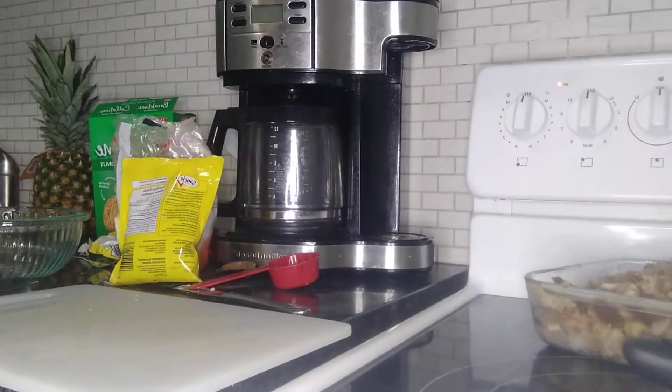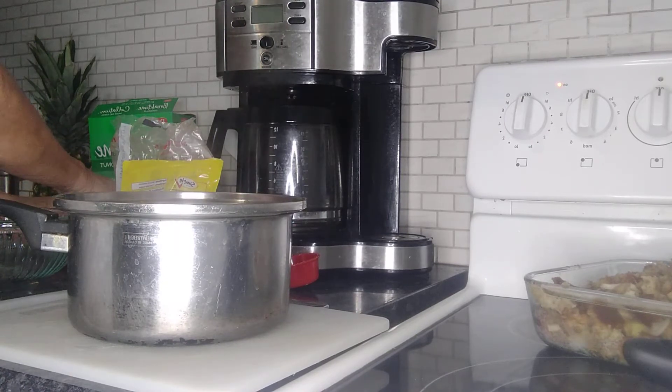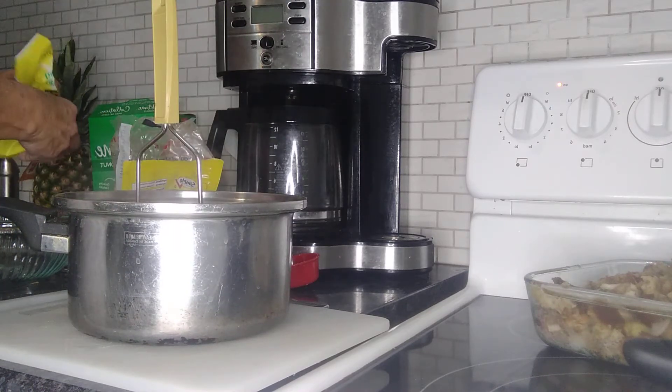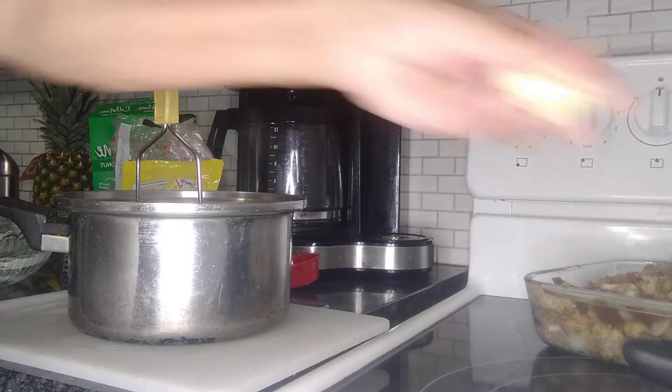Over here I've got my casserole pan and my sweet potatoes cooked. I'm going to add about a quarter cup of butter to the sweet potatoes, and I'm going to generously butter the casserole pan as well — a little bit more in there, and a little bit more in the apples.